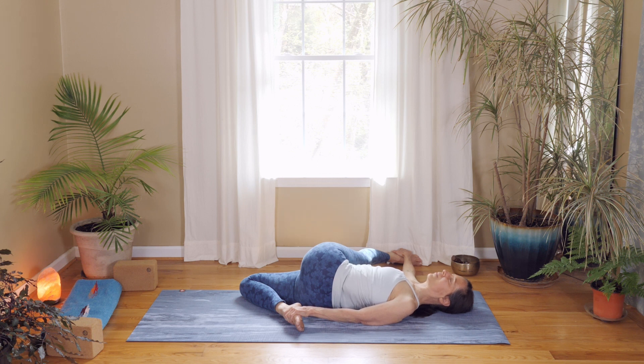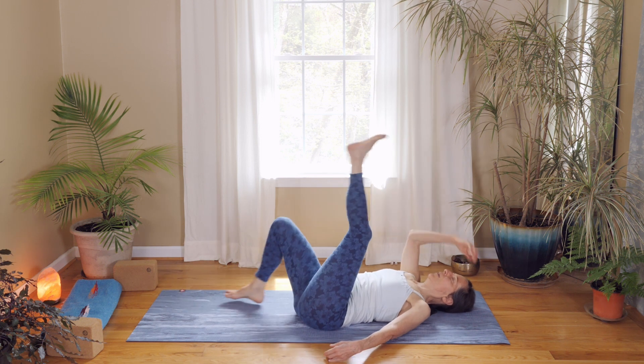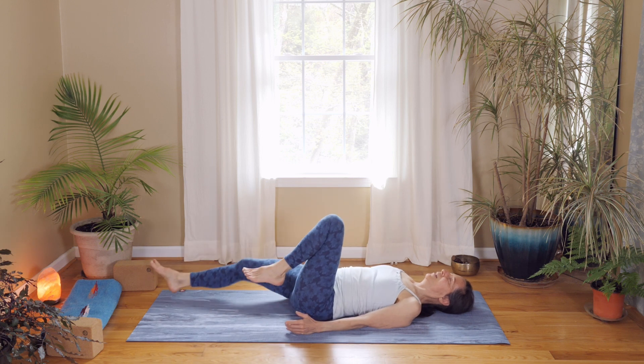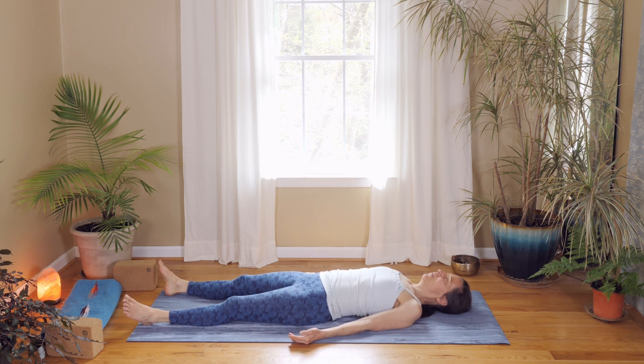Stay here for a few more breaths. Release your right foot, bring your left hip back down, center your hips, and hug your knees into your chest. Stretch out for savasana — at least a minute, though more would be nice. Just be grateful and thankful to yourself that you made this time to come onto your mat and have fun and explore.